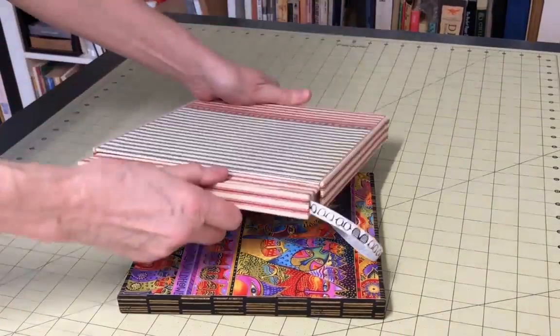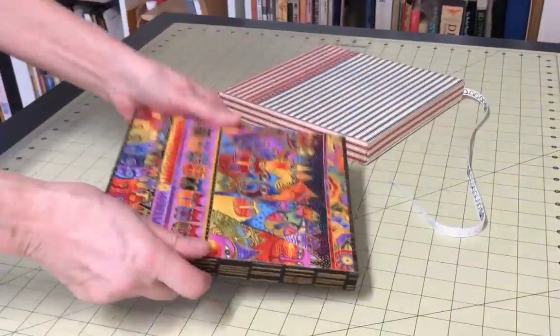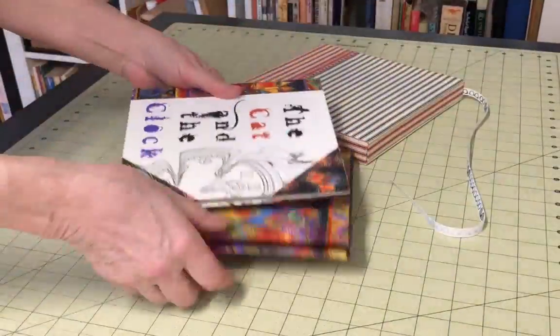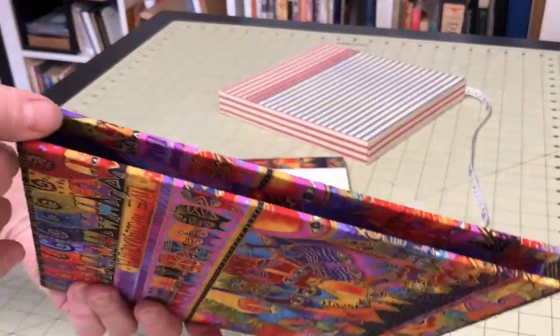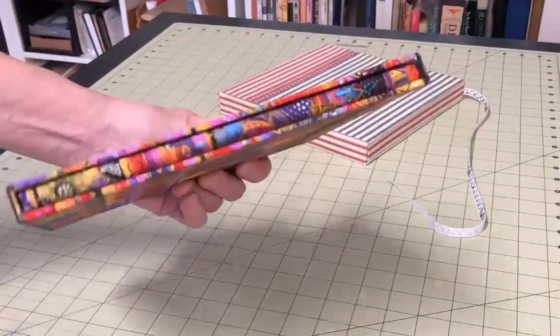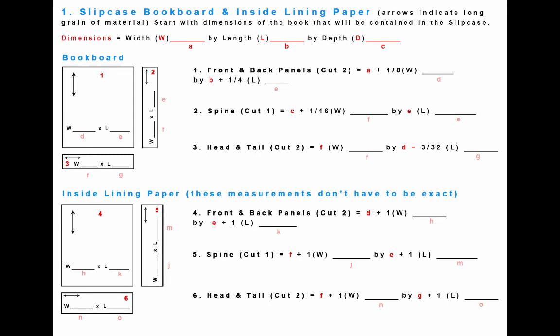A slip case is a very classy way to present or protect a special book. The book should fit inside the case snugly — if it's too loose, it will fall out; if it's too tight, it will be hard to get in and out, or it might not go in at all. Both the outside and the inside of the slip case are covered with paper, and the three enclosed edges are covered with book cloth. This is one of those constructions that requires very precise measurements or the end result will fail.